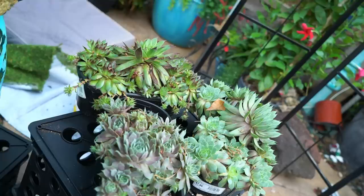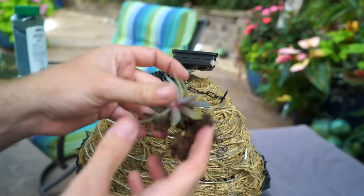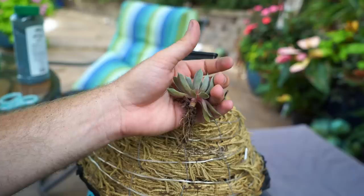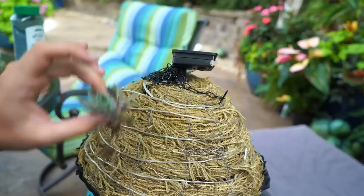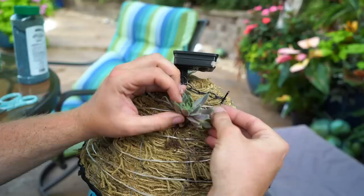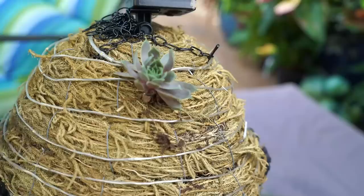Now it's time to attach the sempervivums — this is probably going to take a long time. I have a variety here, different colors, different sizes, some small green ones to fill gaps, plus these little sewing staple guys. I'm cleaning out each sempervivum, pulling off any dead leaves, leaving a little stock on the bottom. I want to make sure these are all pointing up so I'm starting from the bottom and doing this in random spots, filling in as I go. I work each one into the moss and secure it with a pin — the important thing is that the base of the plant is in contact with the moss so it will root.